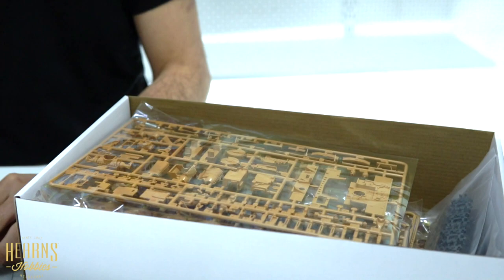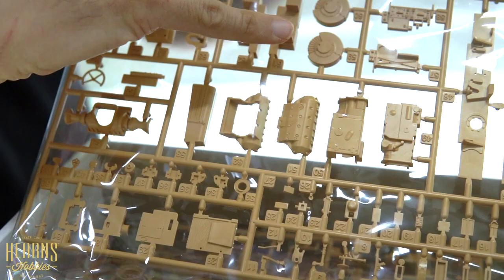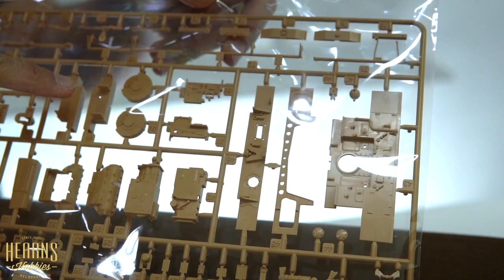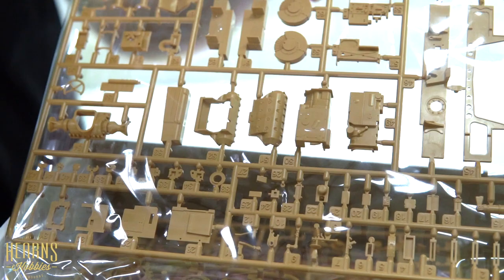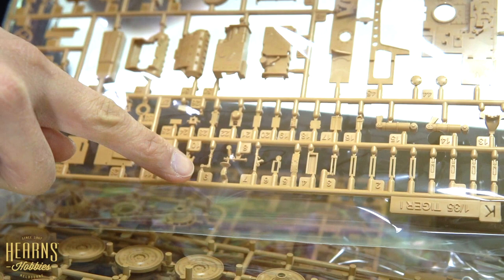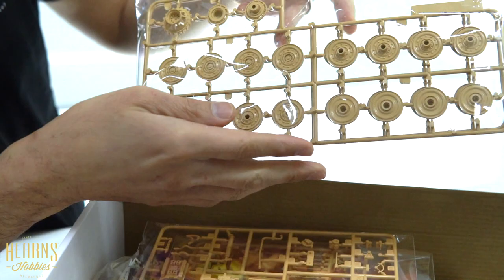The second sprue has a lot of finer details composing of all the gearbox bits. You've got the clutches which control your left and right tracks, looks like a radio setup, the rear of the hull, some bulkheads which would be part of the engine bay, more gearbox bits, part of the machine gun, and more suspension bits.